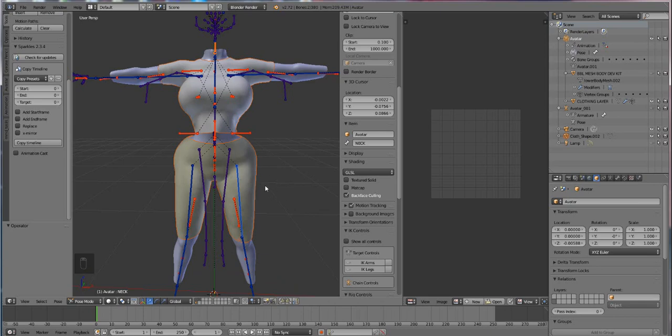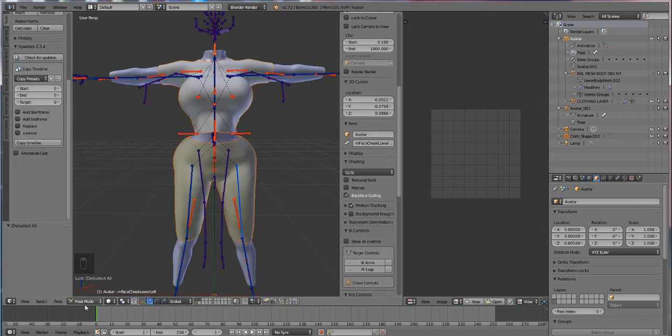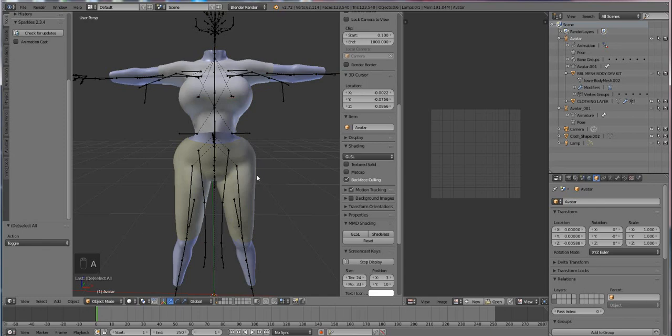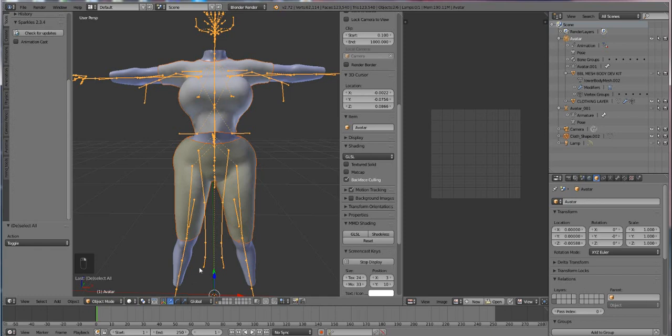What we're going to do is attach this garment to our skeleton in its altered state. First things first, press A and deselect everything so you know which order you're doing this. Hold down Shift, then select your clothes — only the clothes — and then select the skeleton. You may be in pose mode by default, so go into object mode for this to work. Press A one more time, then select your clothes, hold down Shift and select your bones. Now everything is properly selected.